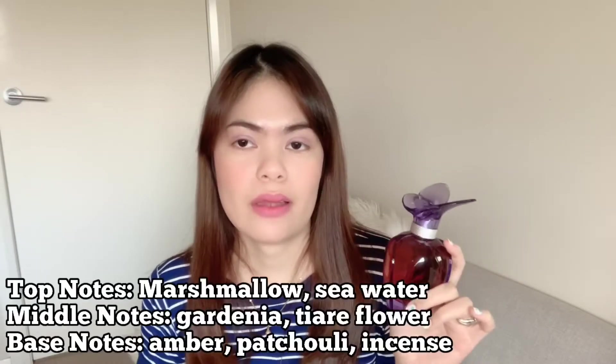So this is how the bottle looks. It's quite big — this is the 100ml one. I was expecting it to be more shimmery, like a shell or pearly type of bottle, based on the pictures. But it's actually more of a transparent violet color, and the liquid inside is like orange. There's also a butterfly inside the bottle.